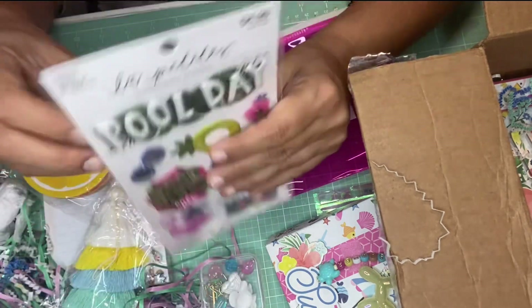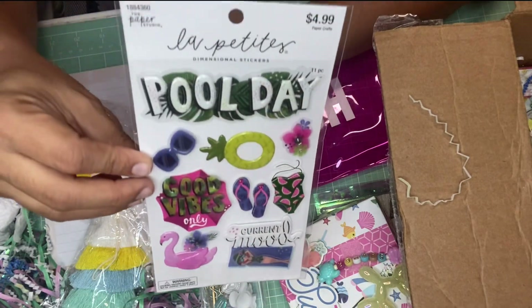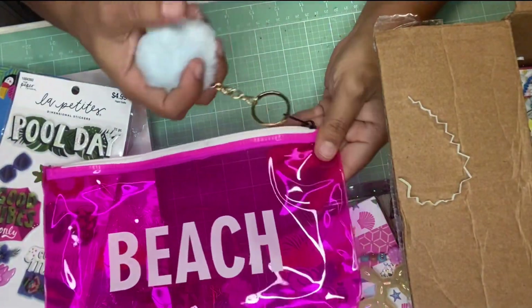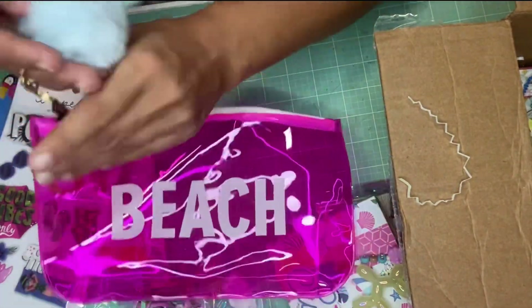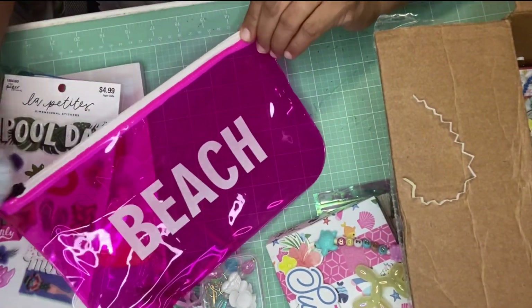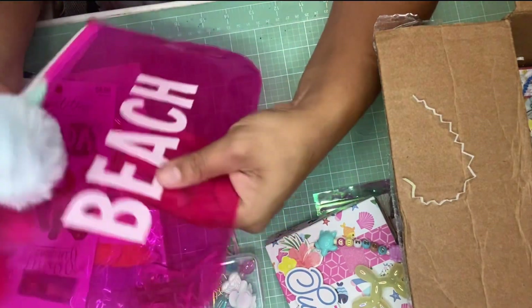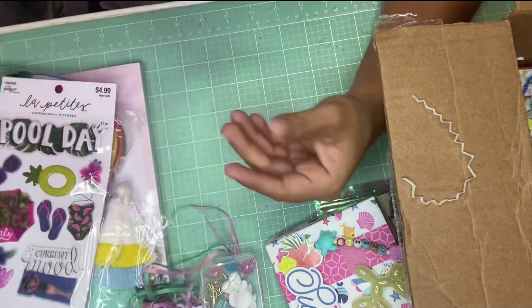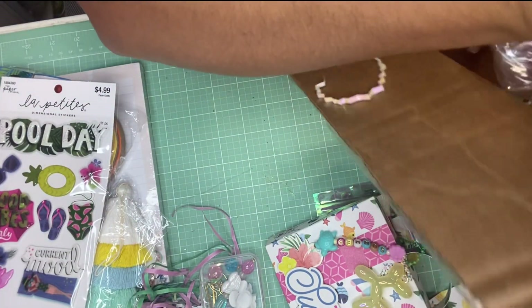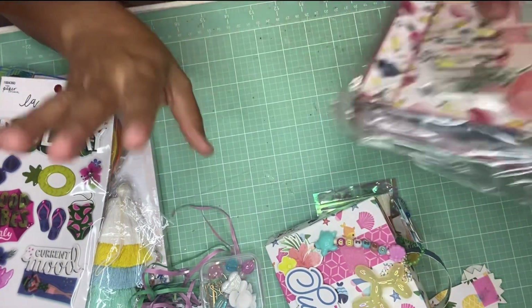She also gifted me some stickers — these are cute summer stickers. I haven't seen these at Hobby Lobby or haven't paid attention to their stickers recently. And this is the bag everything came in, which I can reuse — maybe put my pencils in it for work. She also put a keychain in there, which I'll probably take to work as well.